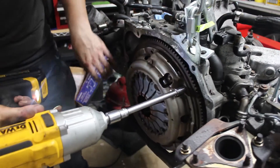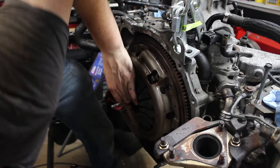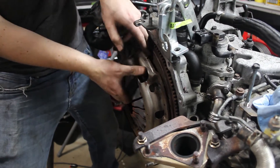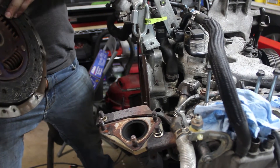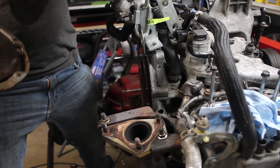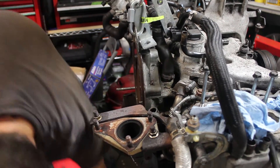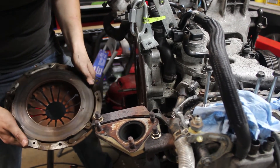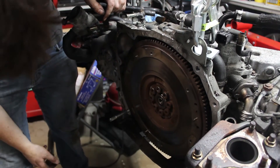I was curious if the clutch was original, so I popped off the pressure plate and took a look. Exedy is actually an OEM clutch for Subaru, so it's an original clutch. It still has at least 50% of its life left, which is surprising considering it's almost 15 years old — I guess that's just how good I am at driving stick. The friction disc looks fine, but it'll need a resurface.